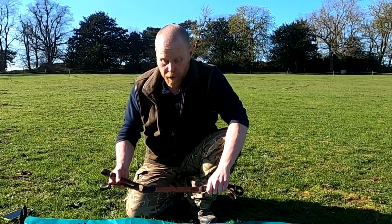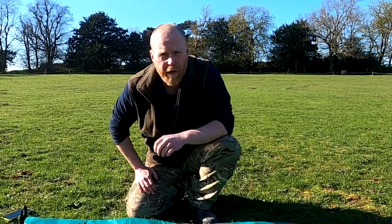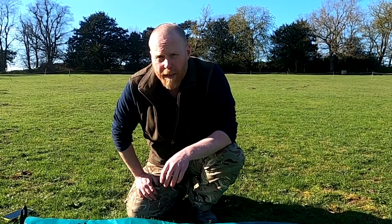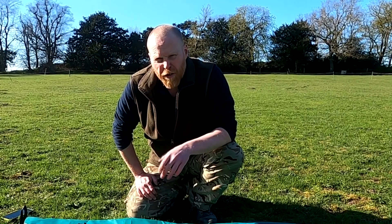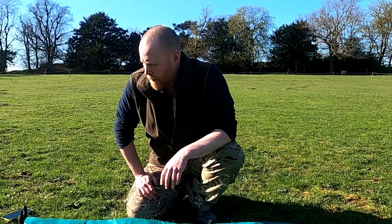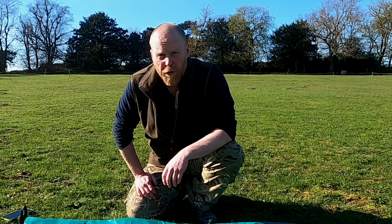These will all be coming to the stalking show with me. If you want to come and have a look at them, I'll be there somewhere in the corner. I'll put my details onto my social media so you know exactly where I'm going to be. Other than that, thank you very much for watching and I'll see you at the show or get in touch with us.